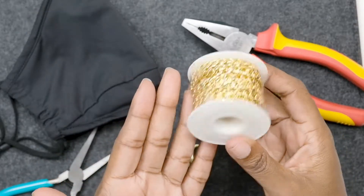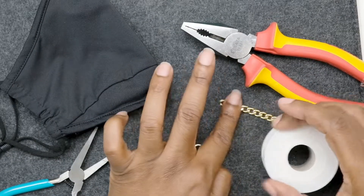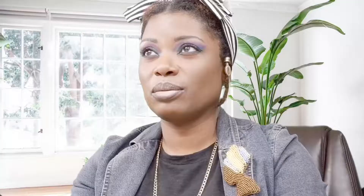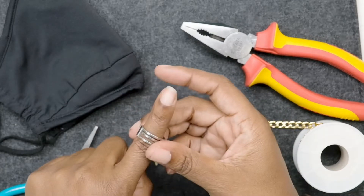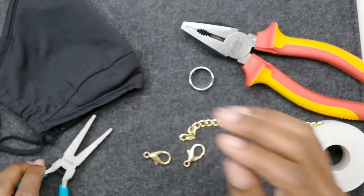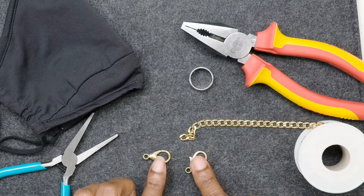I found this curb chain in the brightest, flashiest gold I could find — you can see how thick it is. I'll put it up against the black here so you can see. I have my little jump ring opener that you put on your finger to open jump rings. I also have a pair of pliers and two lobster claws.